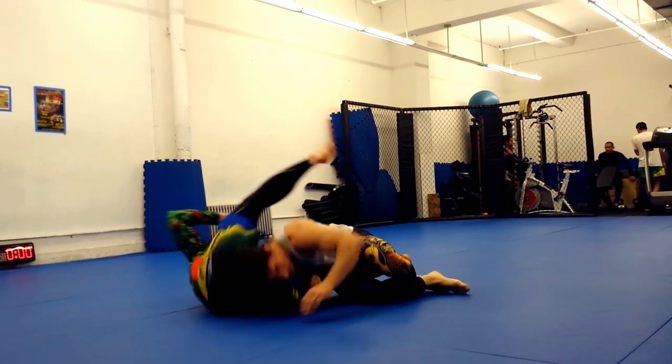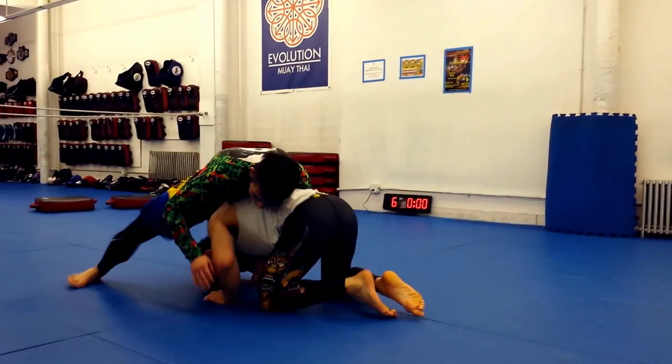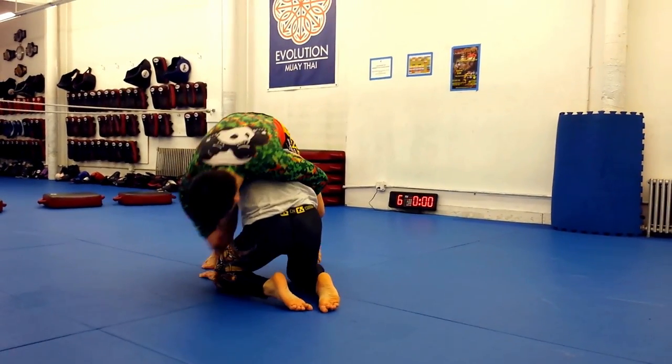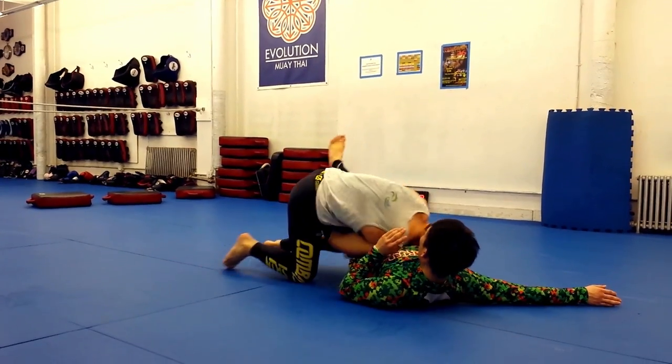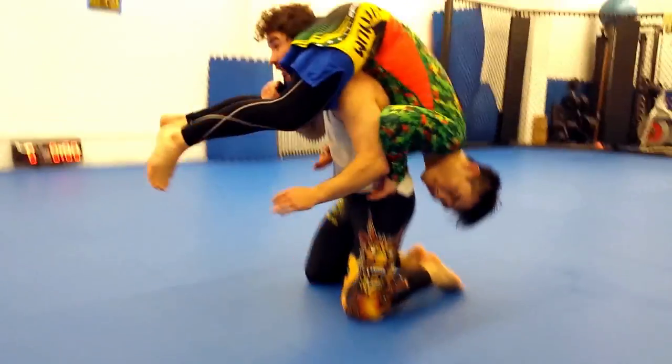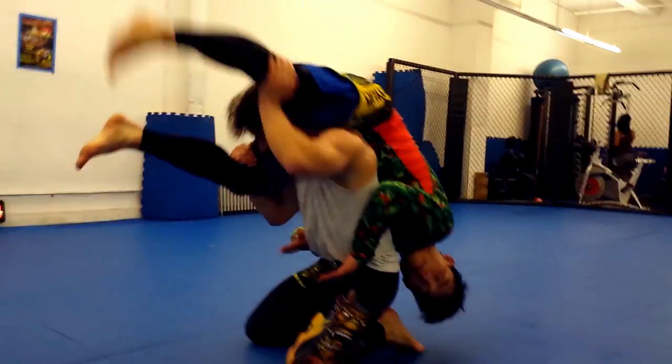My technique for getting out of this situation is a little different than most. The usual advice is to come out the back door by sliding under your opponent's hips and lifting with your head and shoulders. For me, that's hard and it puts a lot of strain on my lower back.